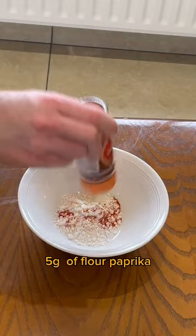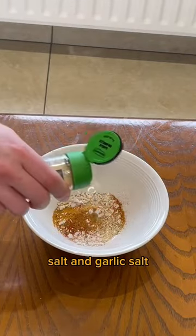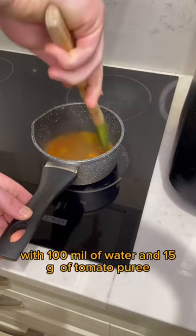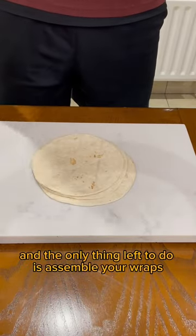For your sauce: combine 5 grams of flour, paprika, pepper, chili, parsley, onion salt, and garlic salt. Add a bit of boiling water and give it a mix, then move it onto the hob and add one chicken stock cube with 100ml of water and 15 grams of tomato puree.